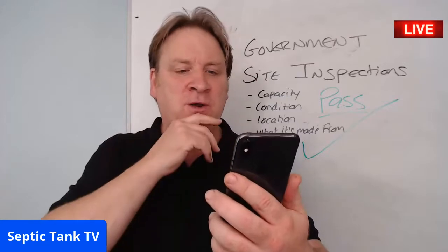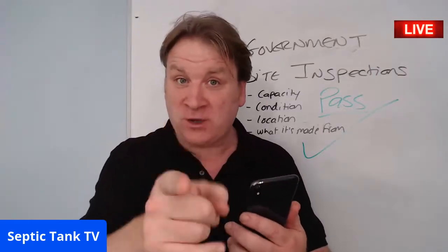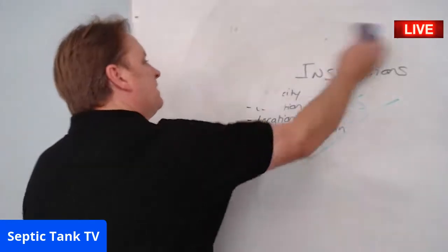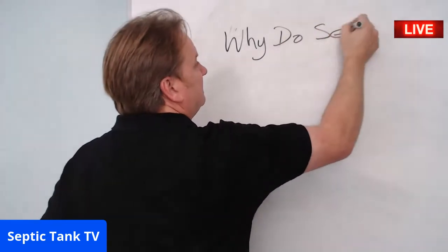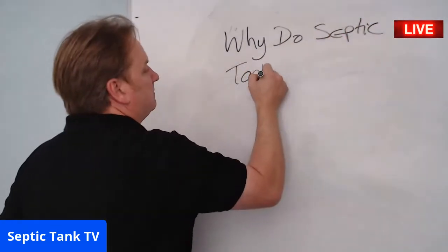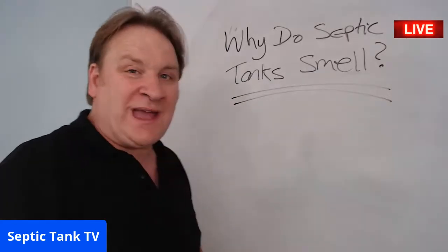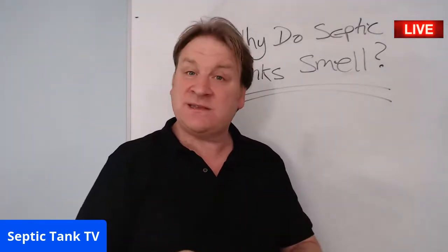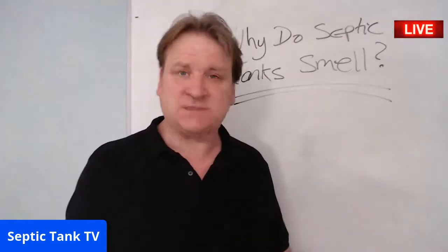Next question — Tina in Wales asks: why do septic tanks smell? Great question, Tina. A healthy septic tank — believe it or not — never ever smells. Just because there's waste in there doesn't mean it smells. It's the same as if you're healthy yourself — you can smell fine. If a septic tank is healthy and working right, it'll never smell.